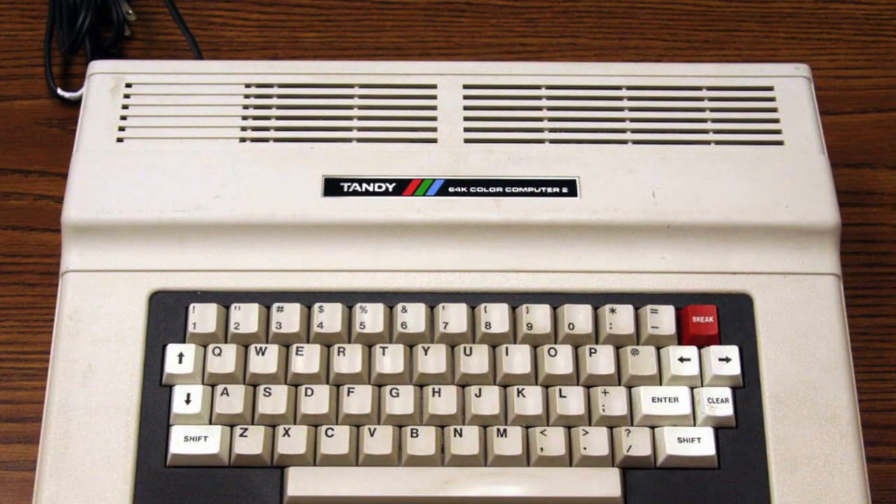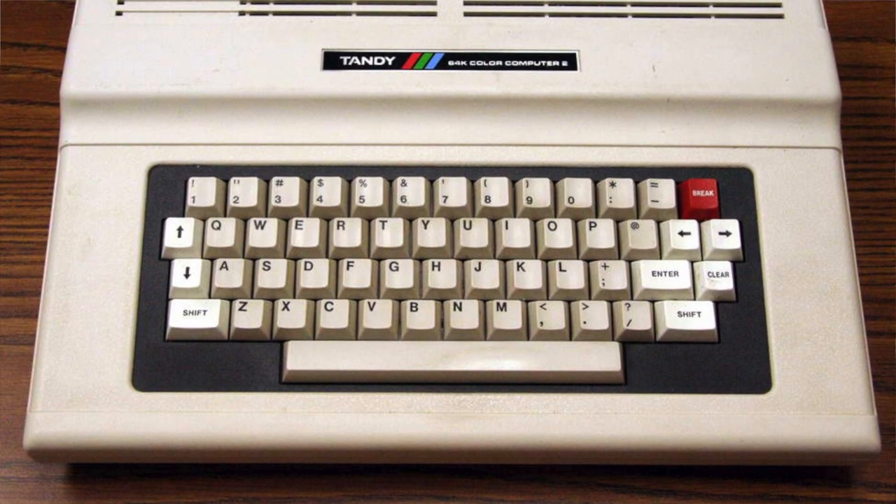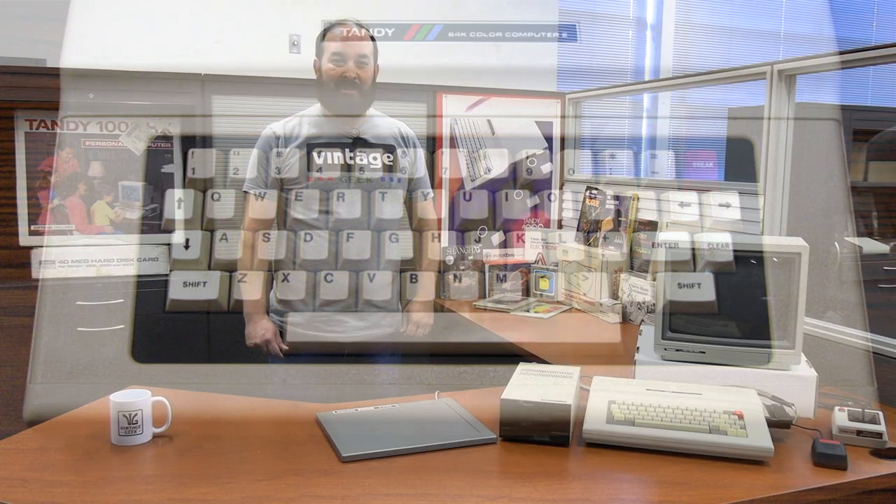The computer I grew up with and the computer that I learned to code with was the Tandy Color Computer 2. I have a number of fond memories of this system, using it for various functions and learning the basics of coding. I didn't really fully understand it at the time, but it was such a great tool and such an integral part of my childhood that I can't help but think about it with fondness.